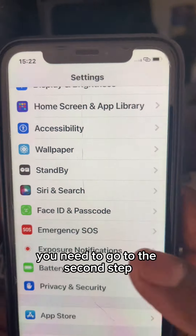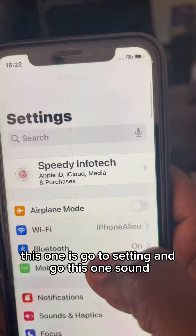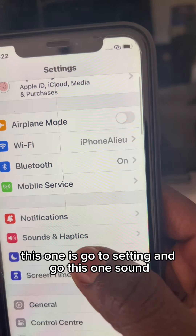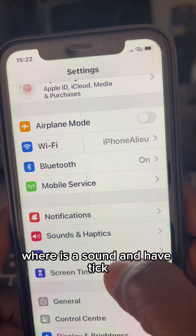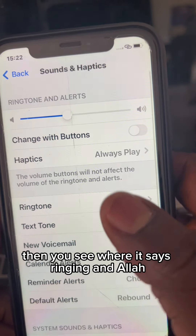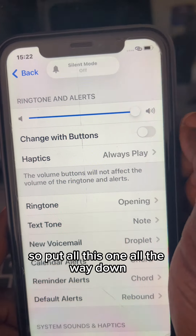The second step: go to Settings and go to where it says Sounds and Haptics — tap this one. Then you see where it says Ringtone and Alerts.